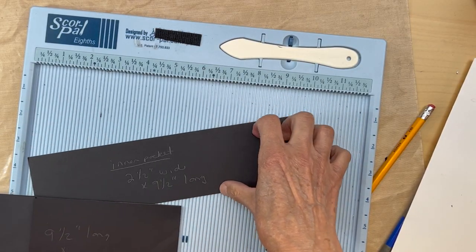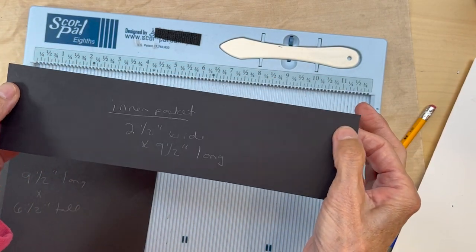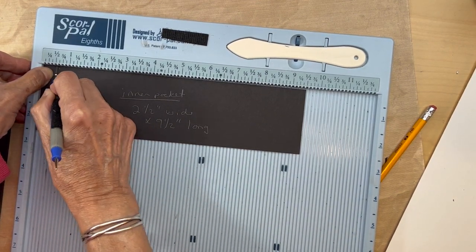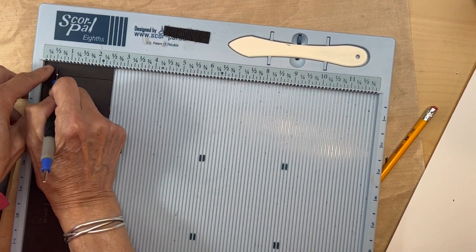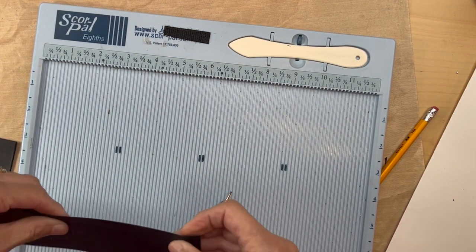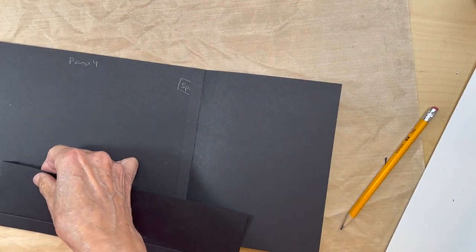We're going to put in an inner pocket. You're going to cut a piece two and a half inches wide by nine and a half inches long. We're going to score it at a half an inch on each side and half an inch at the bottom. Fold this edge, and we want to dry fit it before we score the other side so we can clear the flaps.